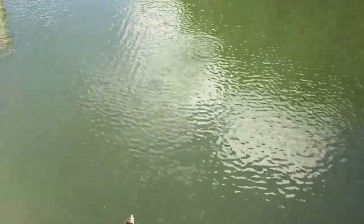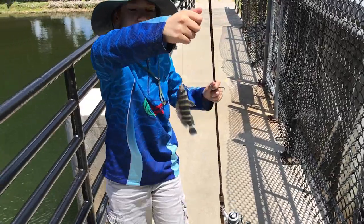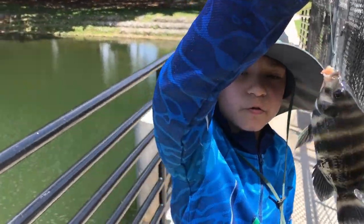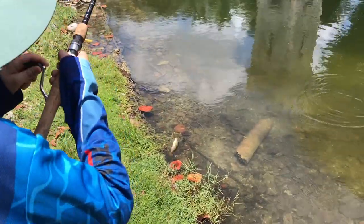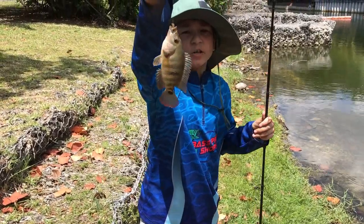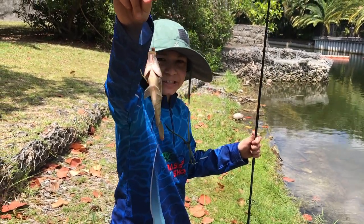Another tiny little zebra tilapia — look at him, he is so beautiful, very light colored and very bright. Take a closer look. Another small one, but they're beautiful guys. Another small fish. Another zebra tilapia — look at him, he is so beautiful and very bright. Time to release him.